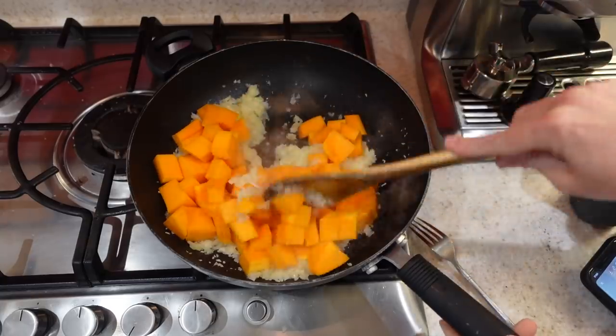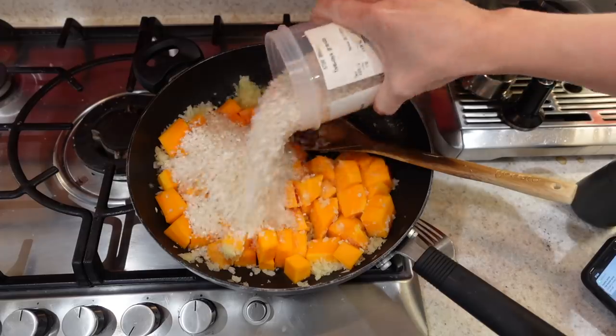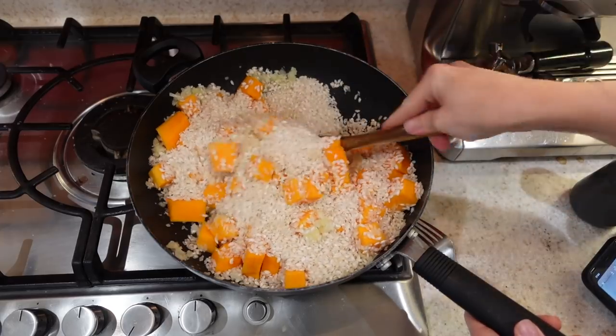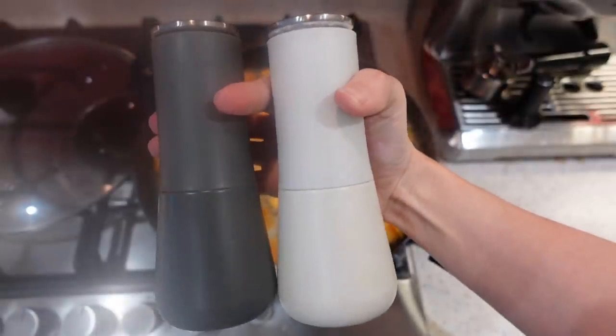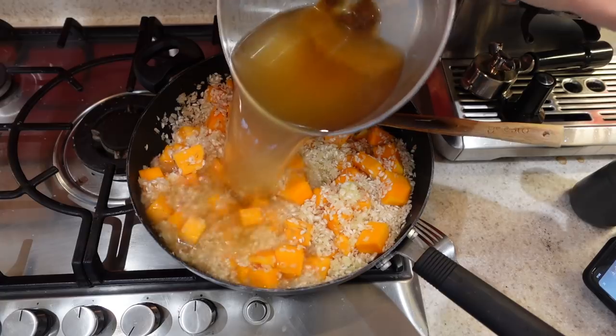While that's cooking, I will add my butternut squash to my wok and just fry that off for a couple of minutes before adding in my risotto rice. I will just fry my risotto rice off for a couple of minutes until it becomes translucent, and then I will add in two heaped teaspoons of thyme. You also want to season this really well with some salt and pepper. It's at this point I will then add in my veggie stock.